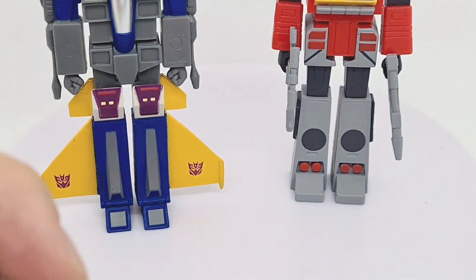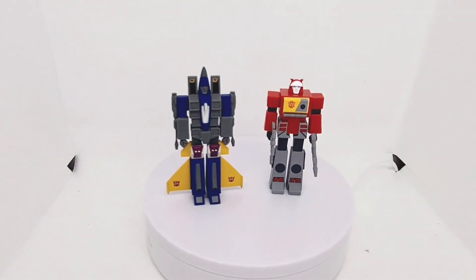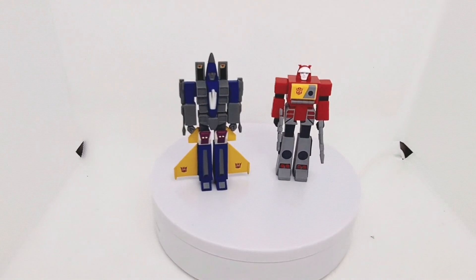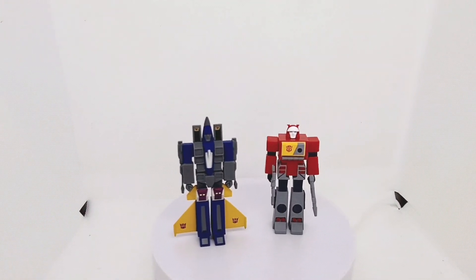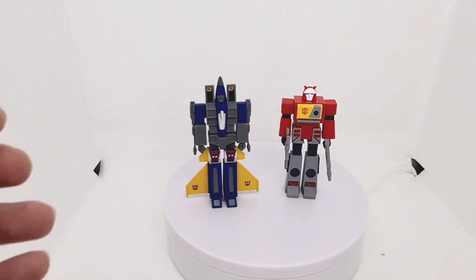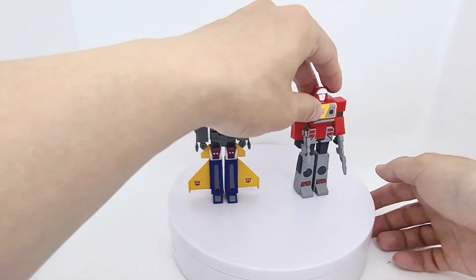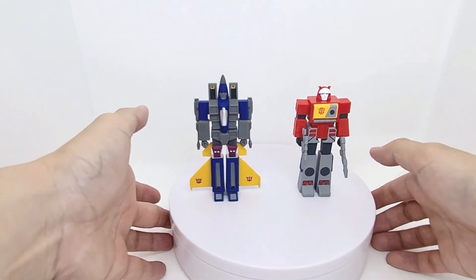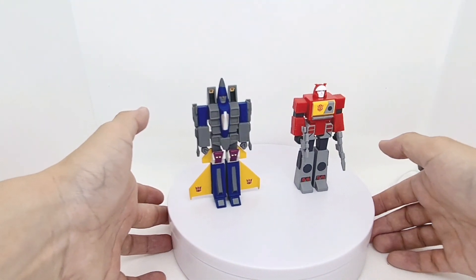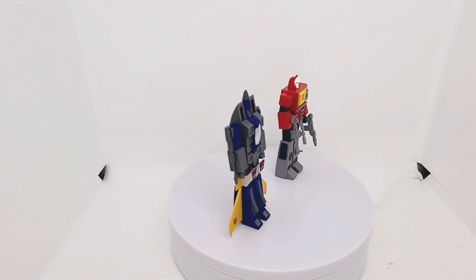Right then, let's take a zoom back and check these guys in action. Nice. I'm pretty happy with these — they look really well together. Let's give these guys a little spin. I will put some other figures on soon.